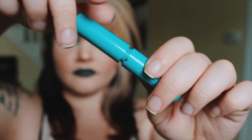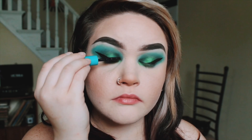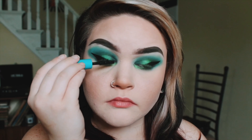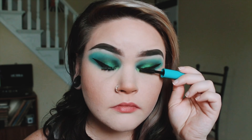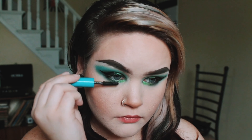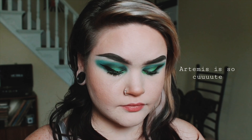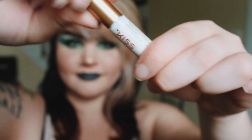Here is my current felt tip eyeliner. It is the Eyeko London Eye Do Liquid Eyeliner in Carbon Black — what a funny, punny name. If you've watched any of my other videos, you probably already know the drill on how I do my eyeliner. I just draw a line coming from the outer corner straight up, then a line diagonally connecting to my lid, and then I color it in and tweak it if it needs tweaked. But usually it doesn't, because I am perfect in everything I do.